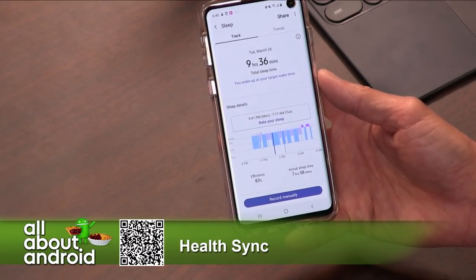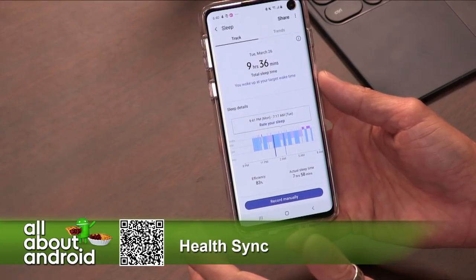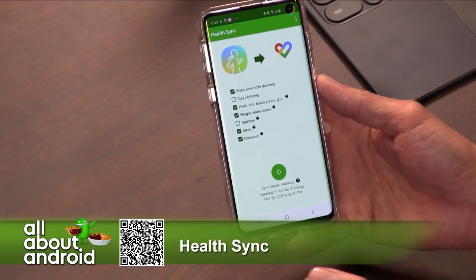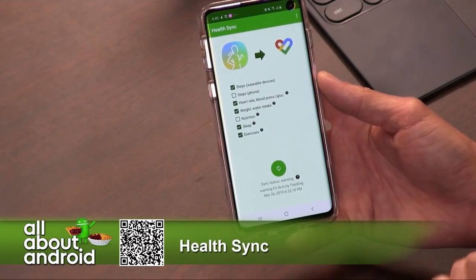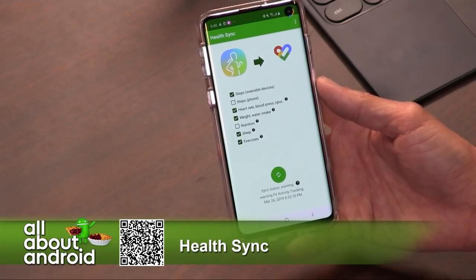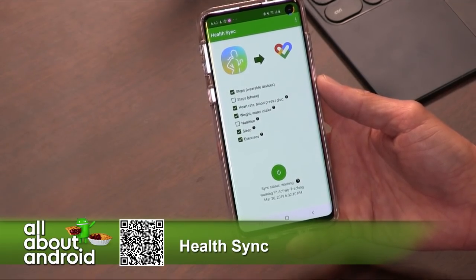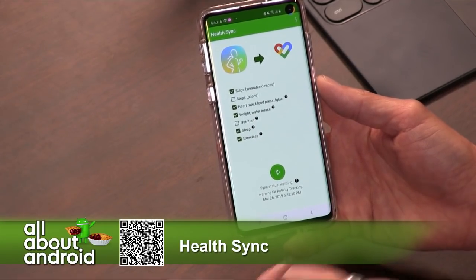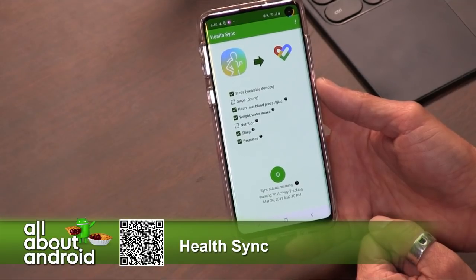It does have a free version, though that's time-limited to the first week. For the first week it's free, and then you either have to pay $2.99 or $0.99 a month for a subscription — though I don't know why you'd do that. Just pay $2.99 and you unlock it permanently, and then it just syncs in the background for you.